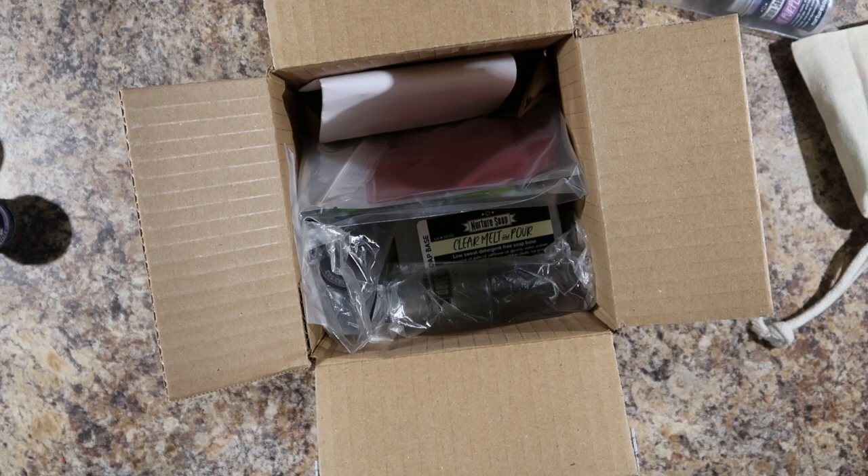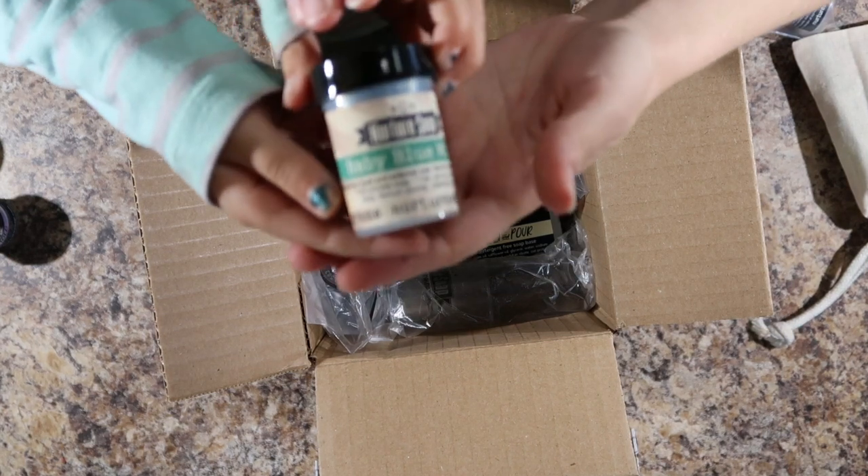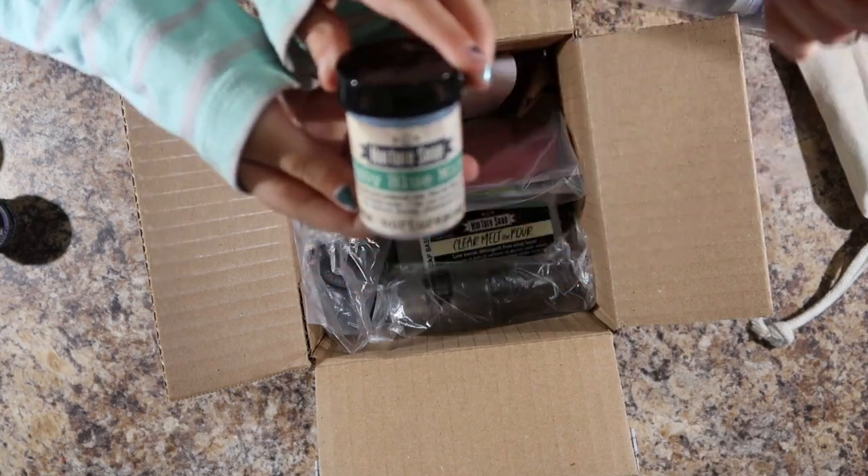You want to open that one? Sure. So this is baby blue mica? Mm-hmm. Put it in the camera — there you go. Baby blue mica.